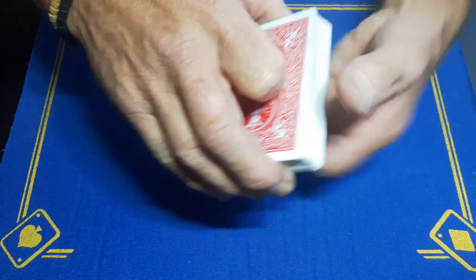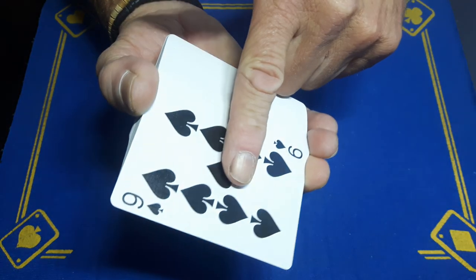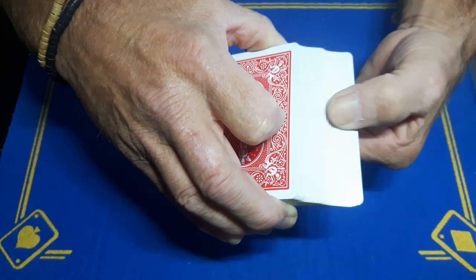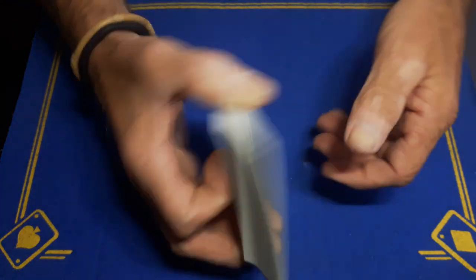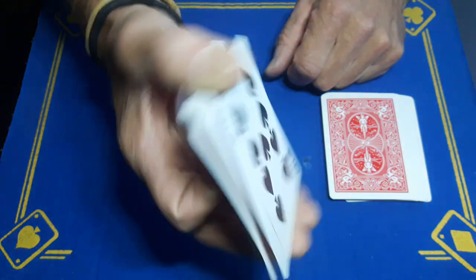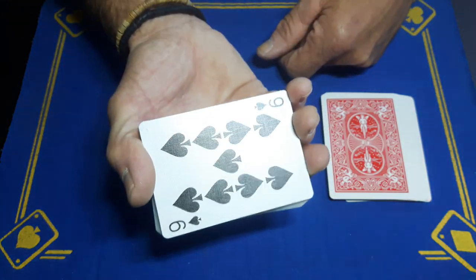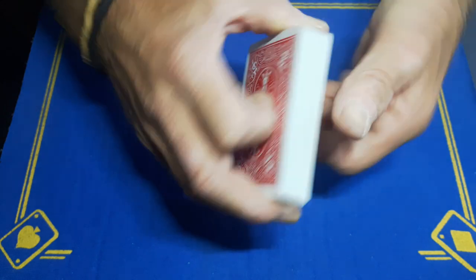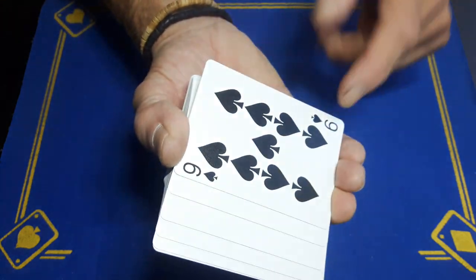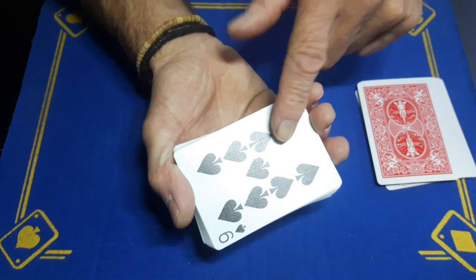When the deck is spread and riffled down, as you're riffling you're going to push this card underneath until it's in position on the bottom. So no matter where the spectator stops, you're going to pull out those cards. You're holding on to the bottom card, so when you square everything up and say 'remember the bottom card,' you show them the nine of spades. No matter where they call stop, when you square the packet up you will show them your force card.